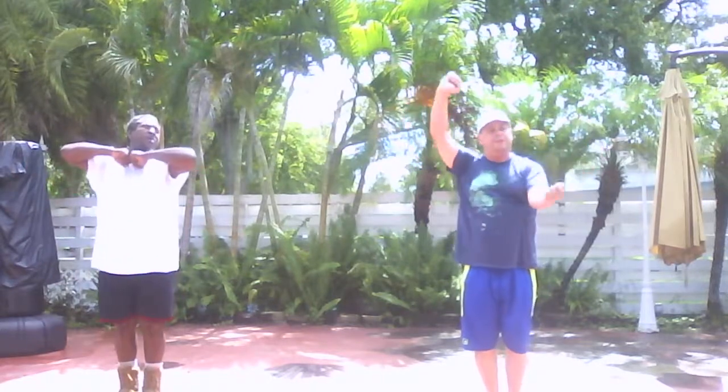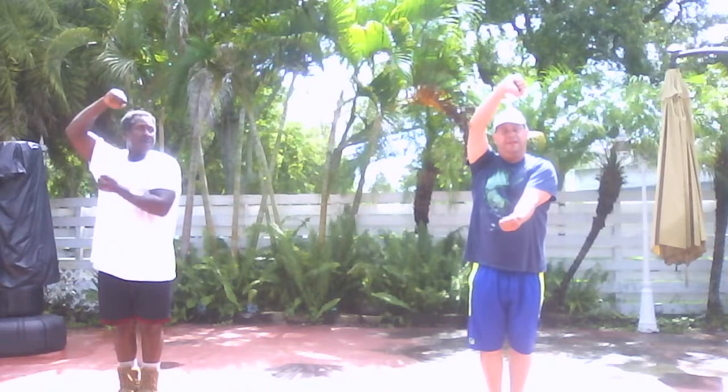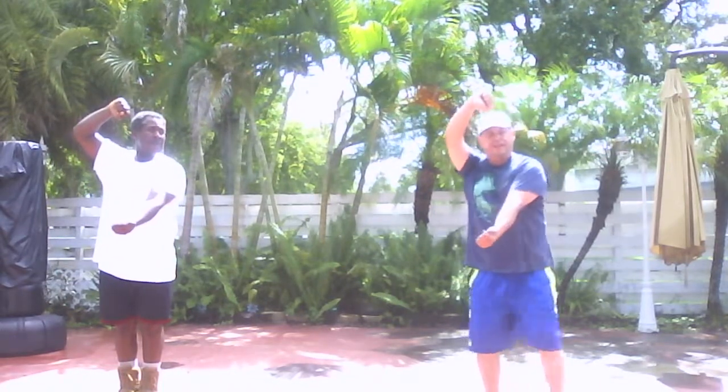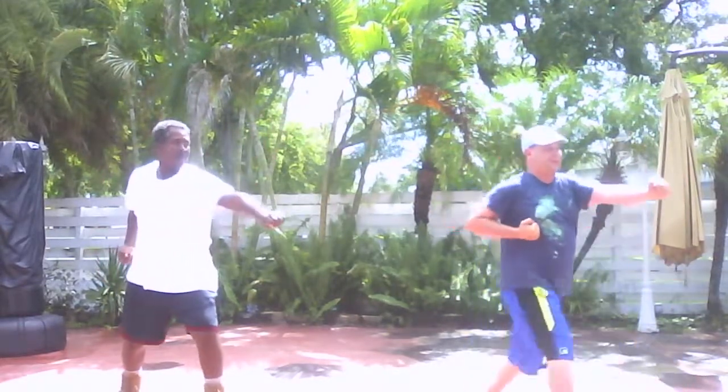Now down, turn this in, here, like this, arm out like this, extended. Step out, down, down, chase out, and step in. Look at this fire punching.